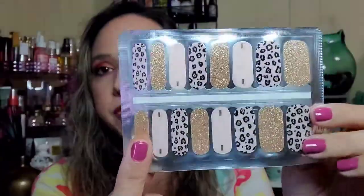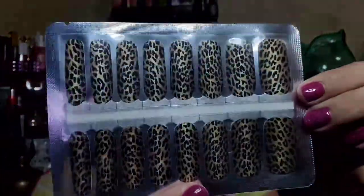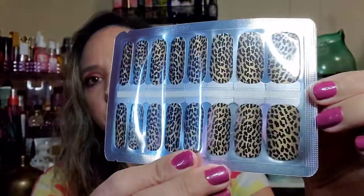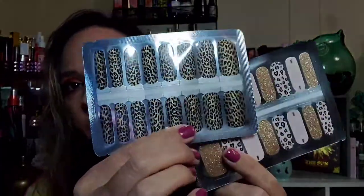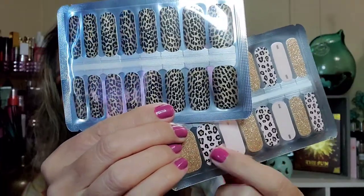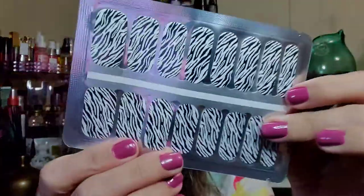If you have short nails like me you might be able to get even more uses out of these. Here's another pack — these ones aren't glittery but they're more leopard print. You can definitely mix them with the previous pack.